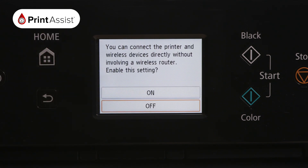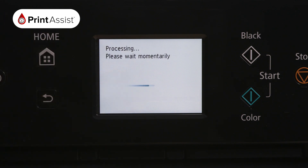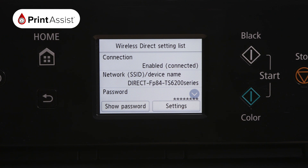Your printer will now confirm that you would like to connect the printer and wireless devices directly without involving a wireless router. To enable this setting, select On. Your printer will now take a few moments to activate its Wireless Direct network. Once complete, it will return to this screen, where connection will read Enabled.